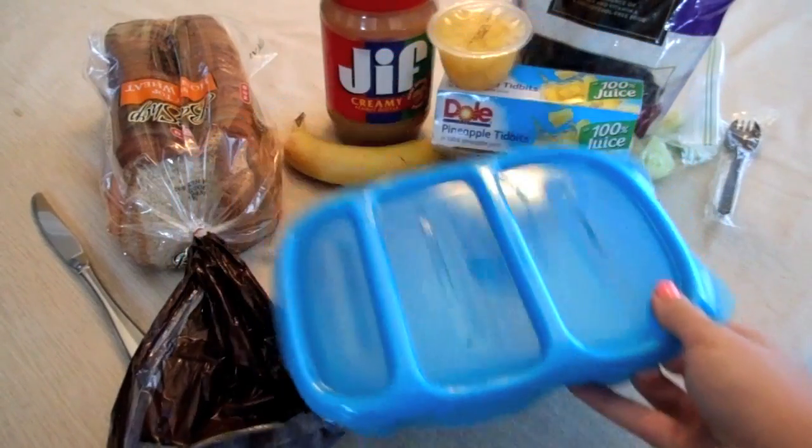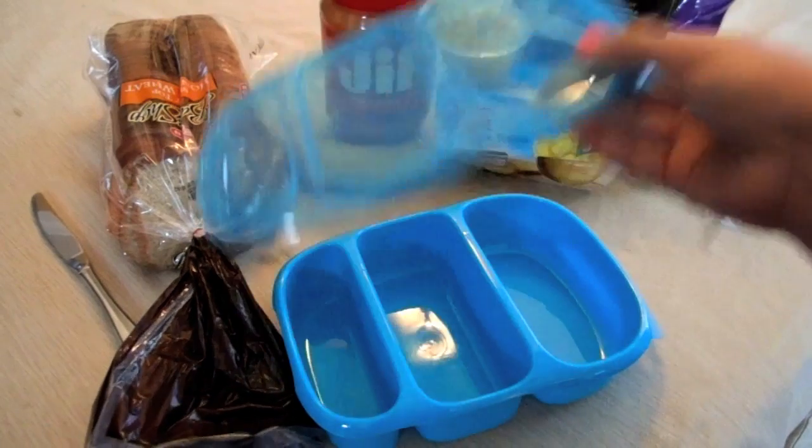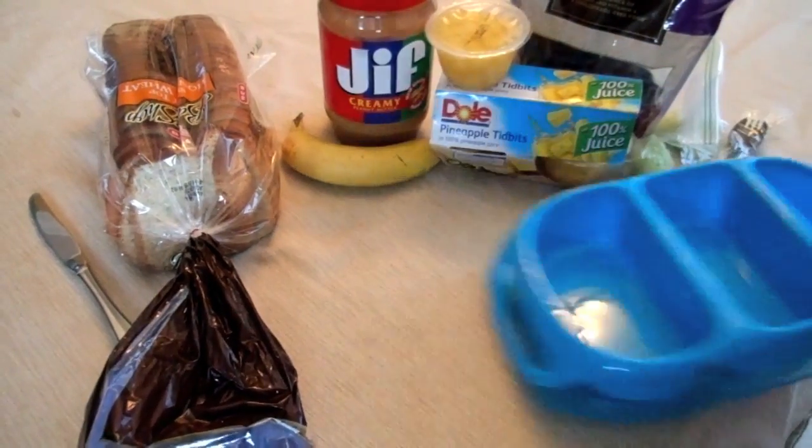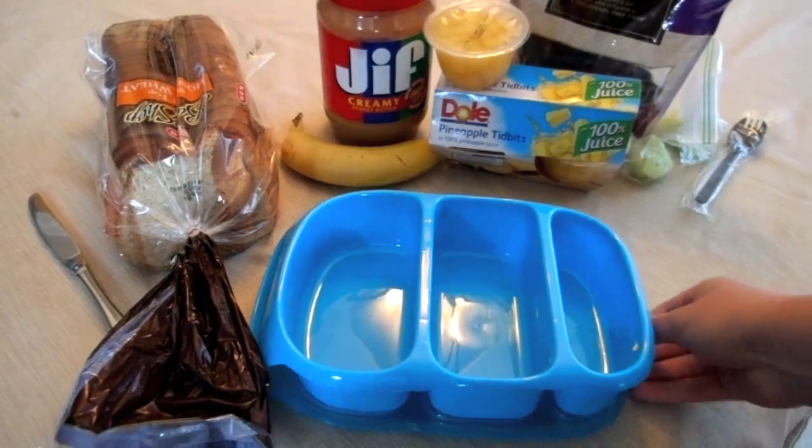The first thing I'm using is a lunch box — I just got this one at Target for about $8. It has three separate compartments and it's really great and convenient for packing lunches.